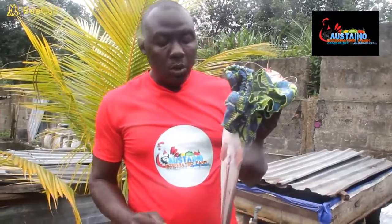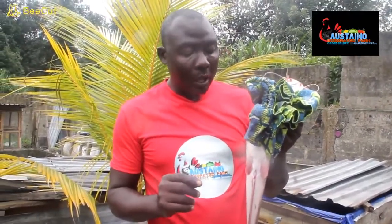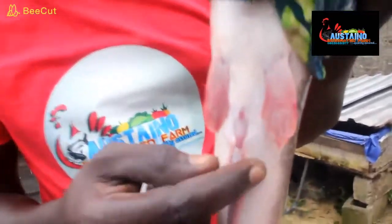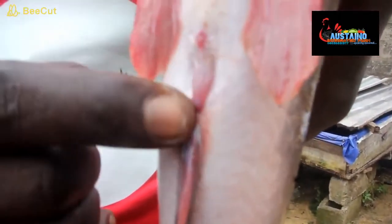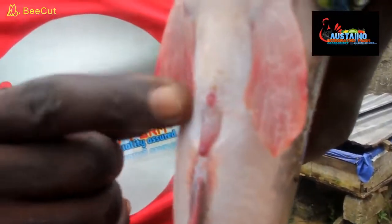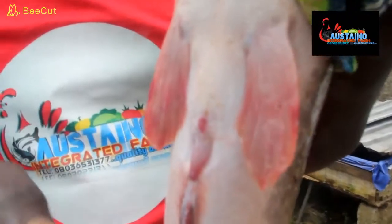For those who do not know what a male catfish looks like — look at the genital papilla. It's extruded, comes out. This is the difference. It's long and plumpy. That's a male genital papilla for a catfish.